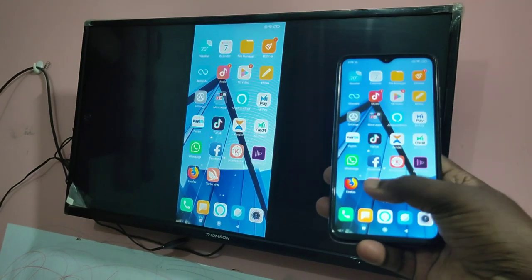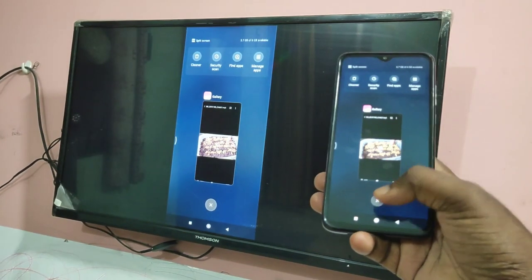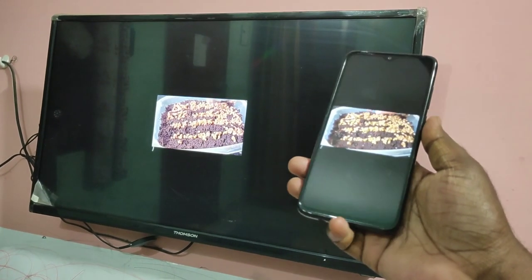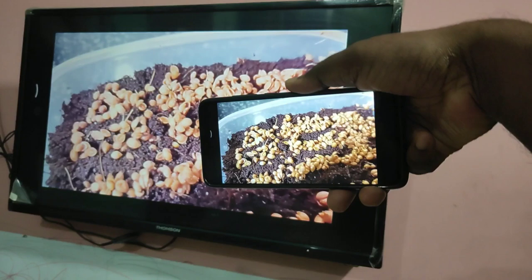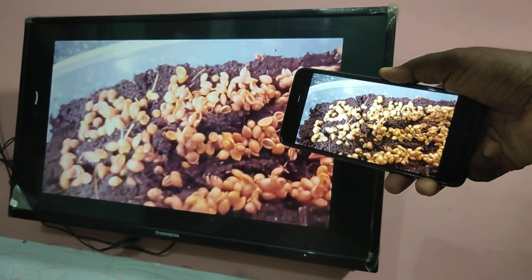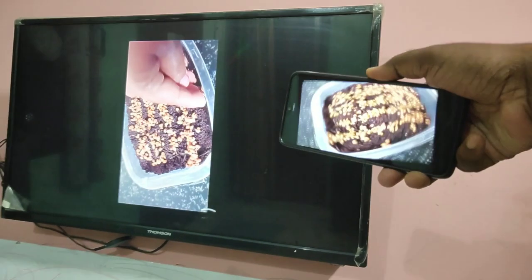Hi friends, this video shows how to connect a smartphone with a Thomson Smart TV and share the screen, so we can play games and videos. It also supports full screen, so we can play in full screen.